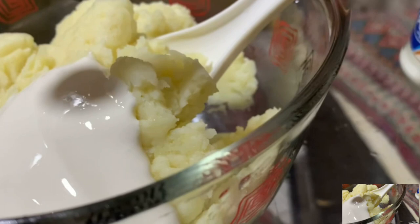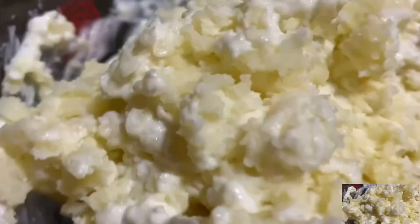Now let me add 3 tablespoons of cream cheese. Let's mix it again.